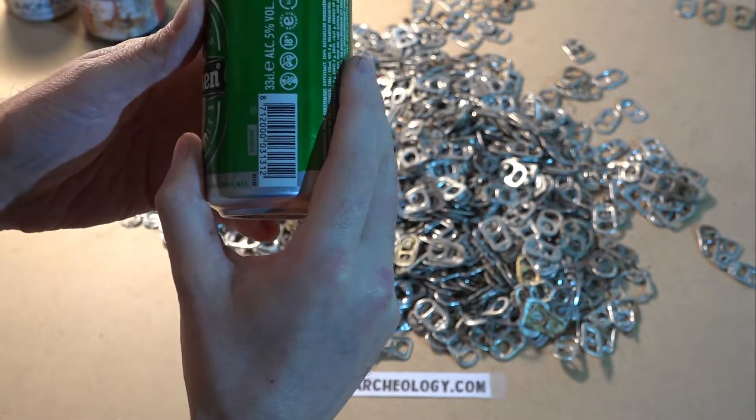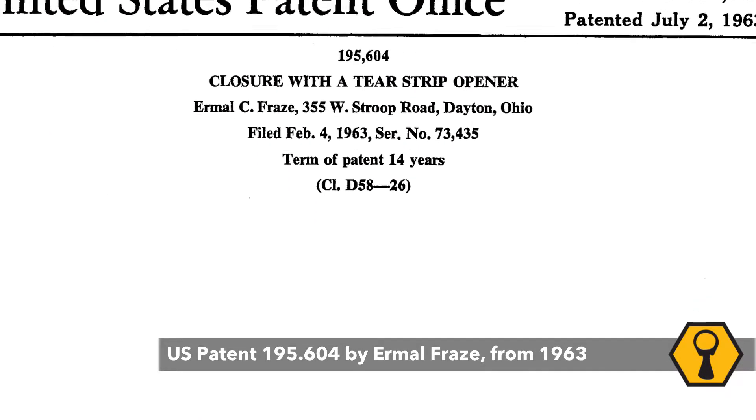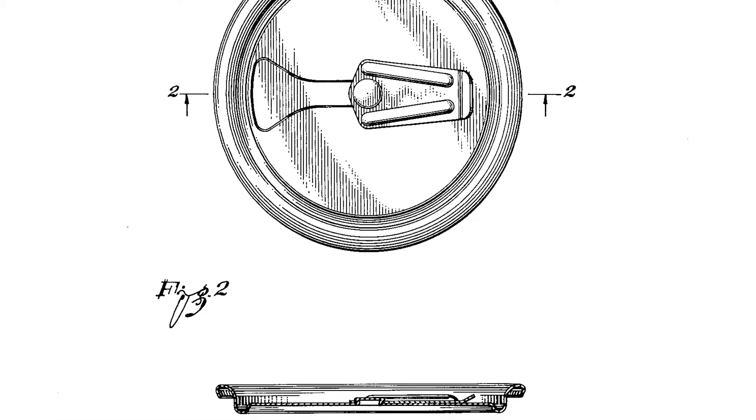Pooltaps are not very old. The first patent for a Pooltap had the title 'closure with a tear strip opener' and dates from 1963 — you can see it here. As you can see, even in this first design, the tap was patented as an integral part of the can end.